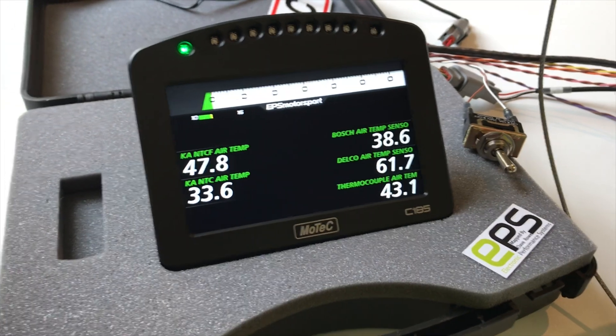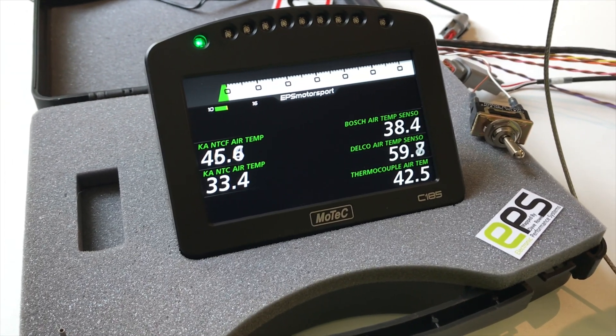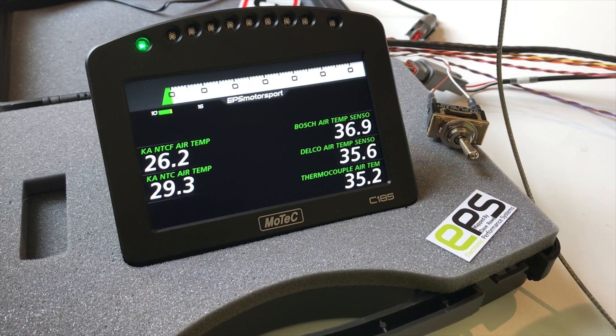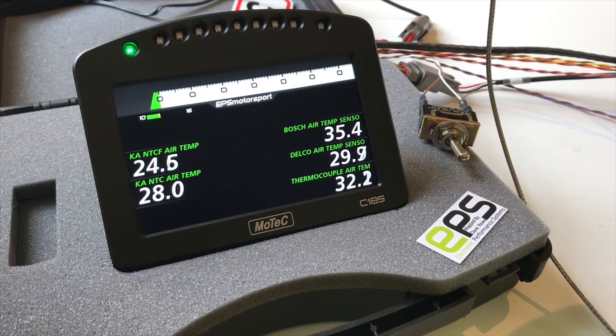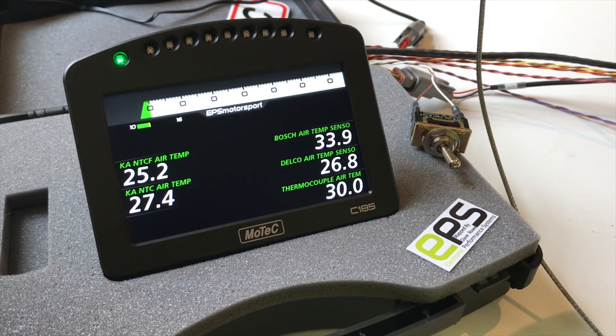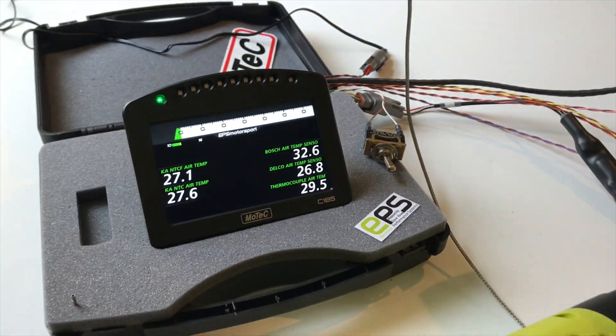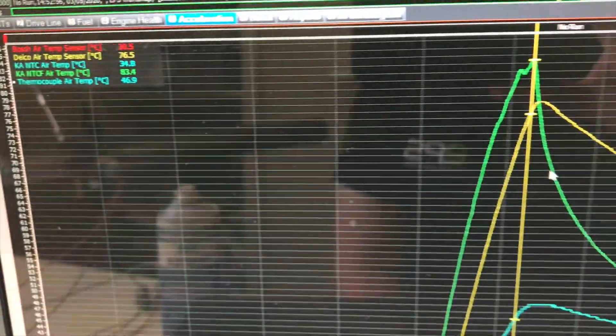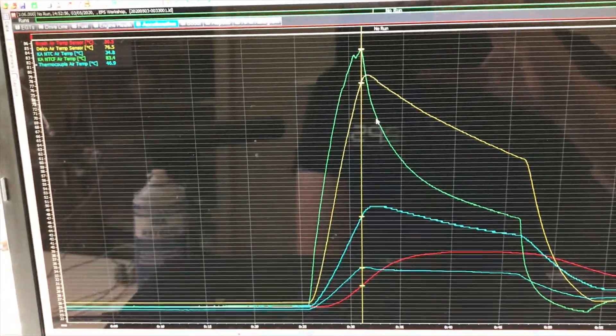Now we'll whack some cold air in there as well. Let's see what that looks like in the log — wow, what a difference! That's all the different air temperature sensors there.